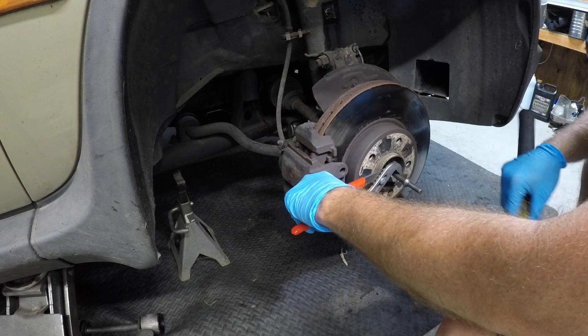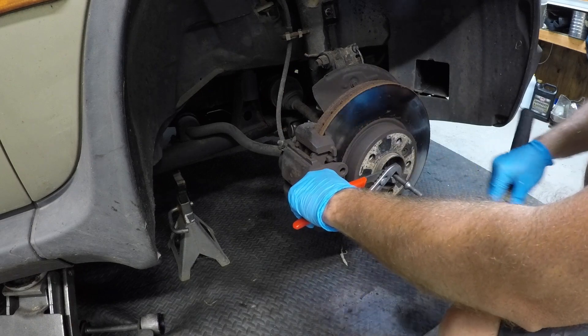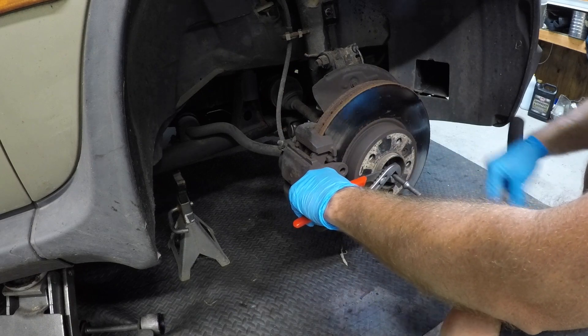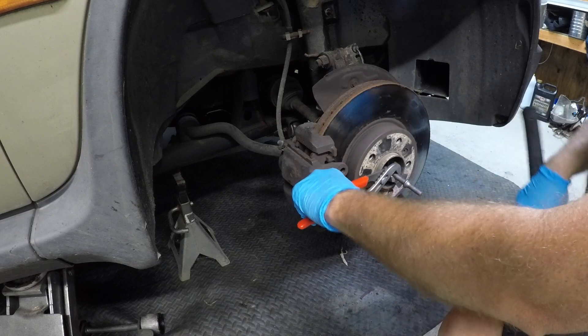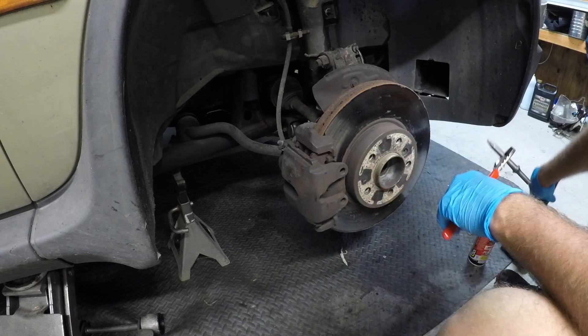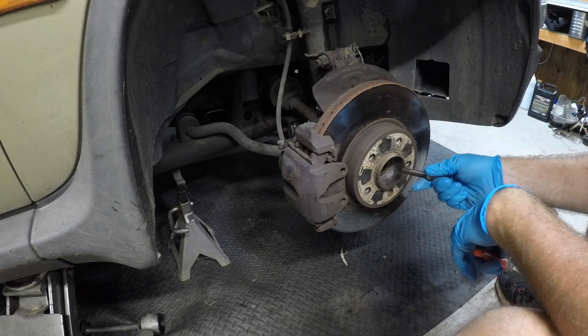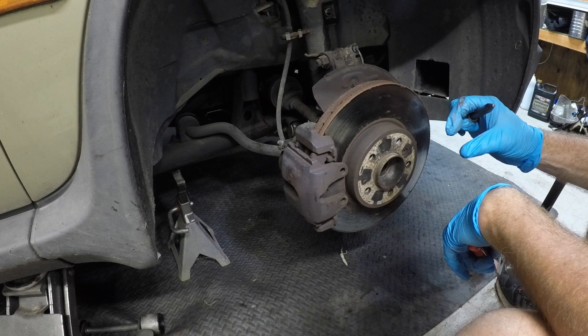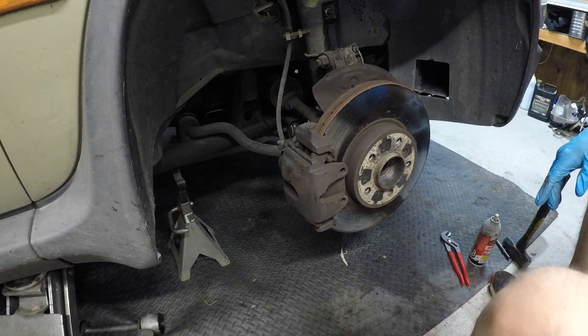Get a center punch so we can put it in the hole and tap it — see if we can just tap it right out hopefully. We'll just knock it back till it stops. Right there it stopped. You always want to put something in the center hole so that when you hit it, it doesn't flare out the end of the CV axle. So we're going to throw that to the side and now we have a choice to make — it depends on the new CV axle.